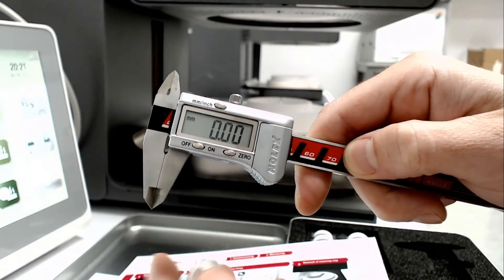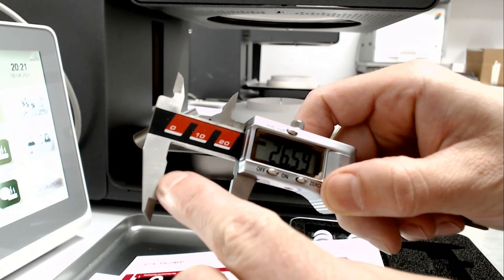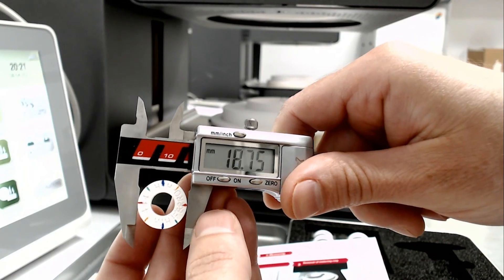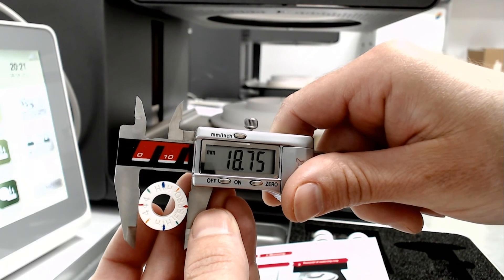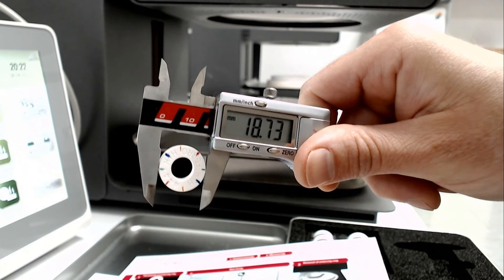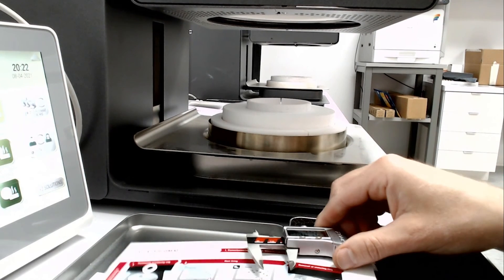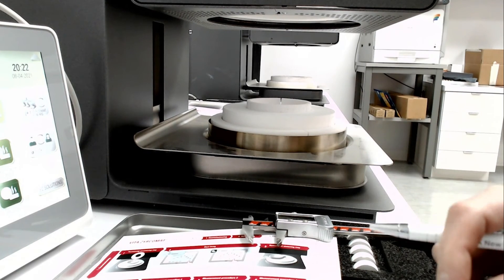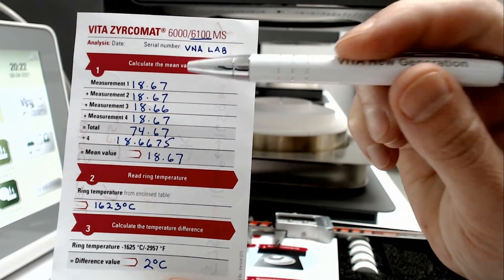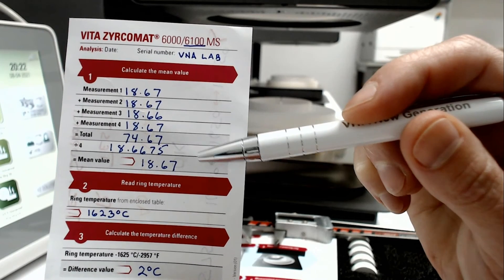Then we're going to measure our ring at the spots indicated. I want to use the flat part of the caliper. I take my first measurement — 18.75 — and another measurement — 18.73. I'm going to keep recording until I have four measurements. The kit comes with forms to record your measurements. In the end, we're going to take an average: total all four measurements, divide by four, and get our mean value.